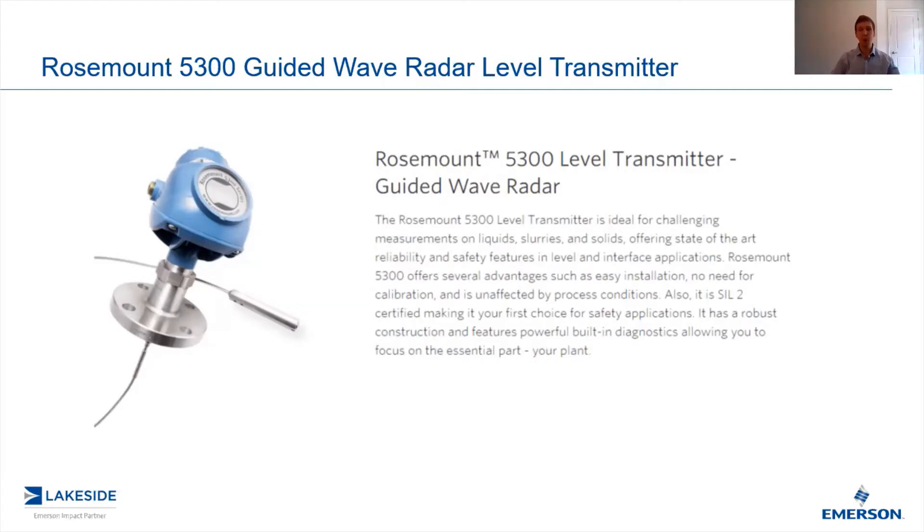Last video we looked at how we utilized pulse radar technology to deliver reliable level measurement. Today we're going to look at how we're able to use this transmitter to deliver interface measurement in a variety of applications.